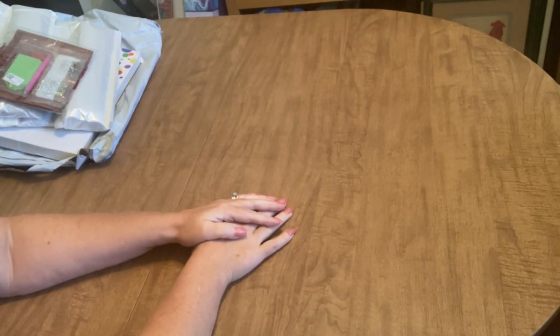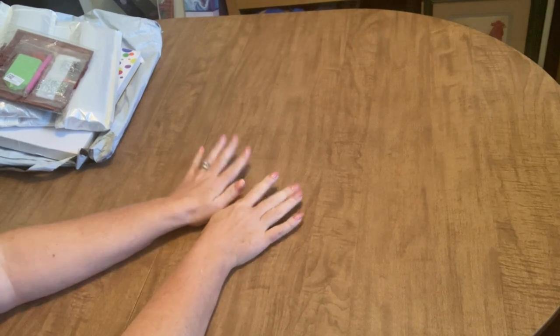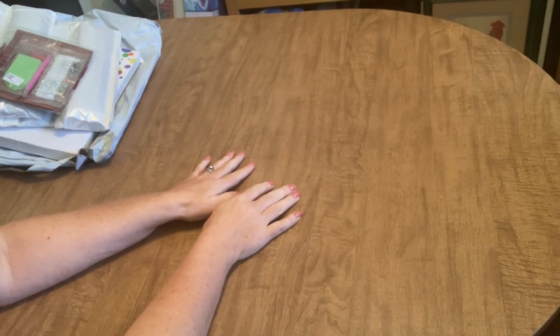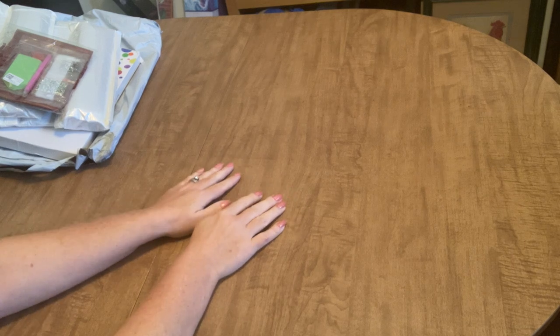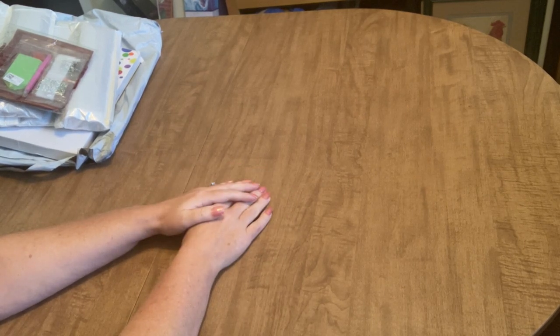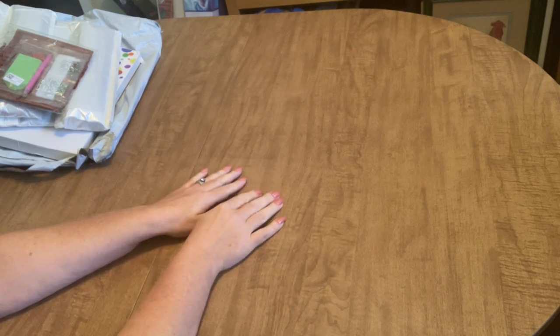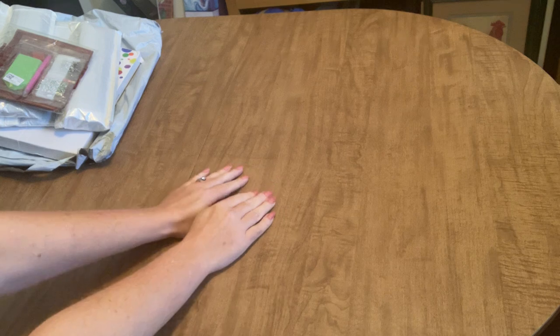Hello everyone, it's Angie the Craftnado and today we have an unboxing from the company DIY Shoes. I've unboxed from them before and had really good luck with the things I got, so let's get right into it and see what we got today.